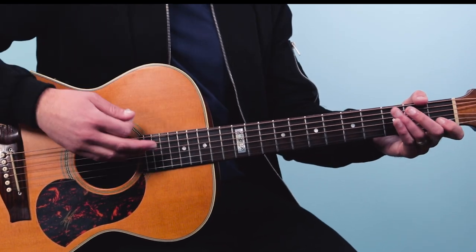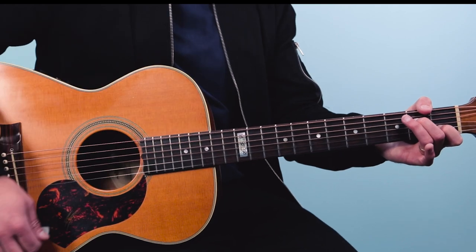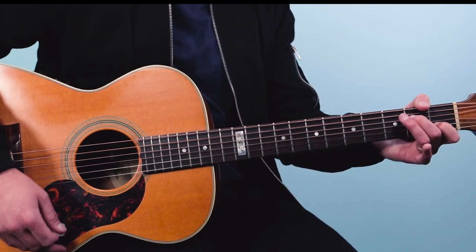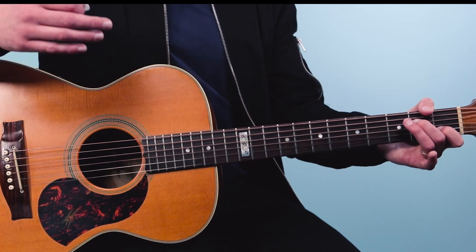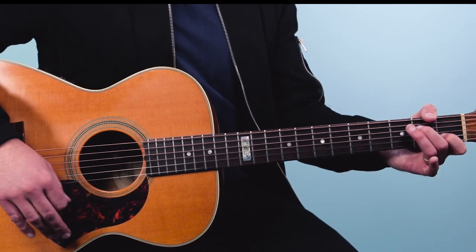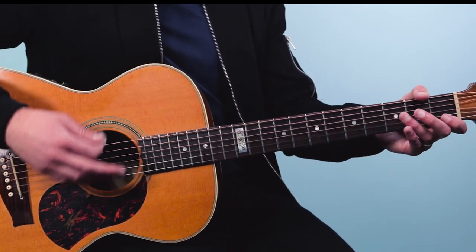With the strumming hand, I'm going down, up, down, up, up, down, up — there's one down that I don't play, it's on beat three. One and two and three and four and. My hand goes down there but I just play air, then I come back up on the strings. So that's the riff for C.